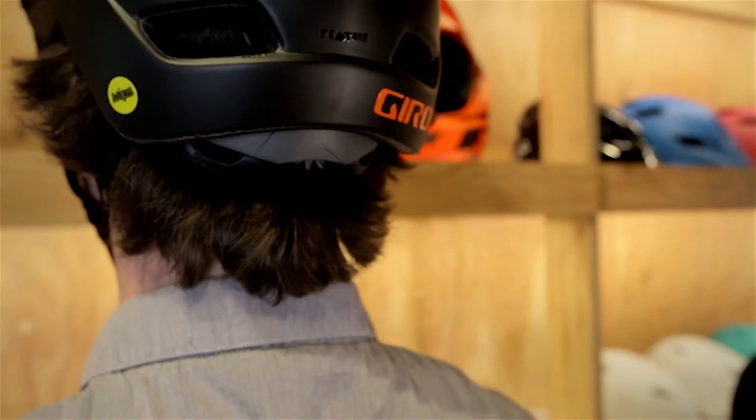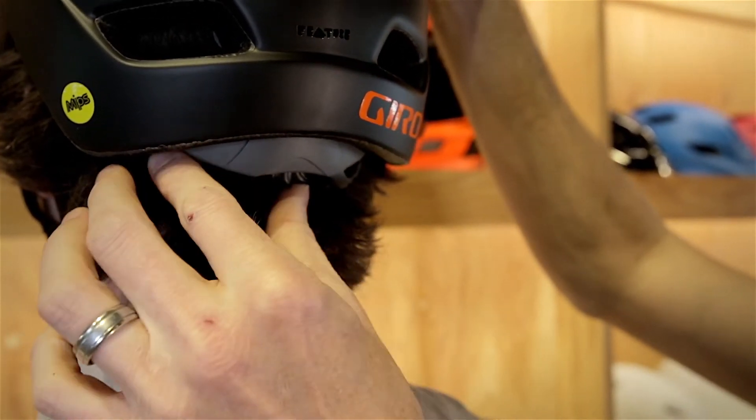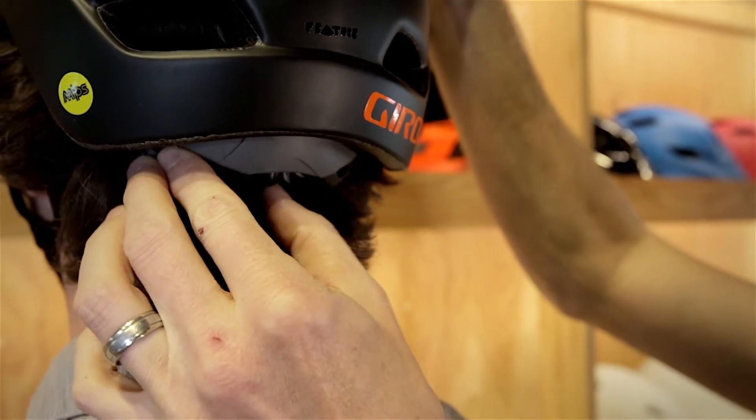Many helmets will have adjustable ear straps and a chin strap, and we'll tighten those snugly so they fit just below the lobes of the ears and around the neck. Many helmets in the back will have either a slider, or like this, a jog dial to tighten it to the back of your head.